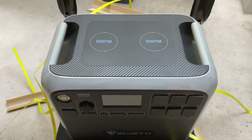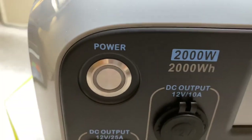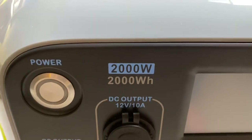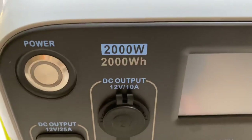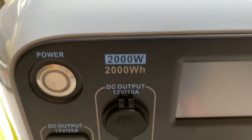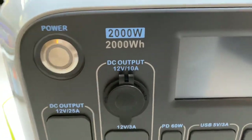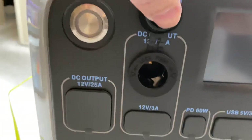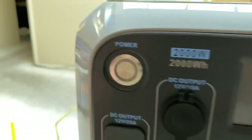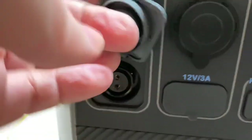With the AC200P in place of its box, let's do a quick overview of the controls. There's a power button that lights up once powered. It provides 2,000 watts continuous and has 2,000 watt-hours, so it could supply 2,000 watts for a full hour. There's a DC output at 12V/10A — a standard car plug — and a heavier DC output at 12V/25A for powering campers or ham radio equipment without going through the AC inverter.